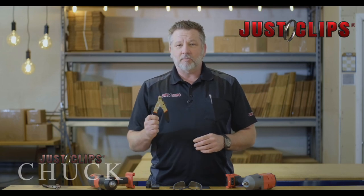Hi, my name is Chuck with Just Clips, and today we're going to talk about our snap ring pliers. Let me show you how it works.